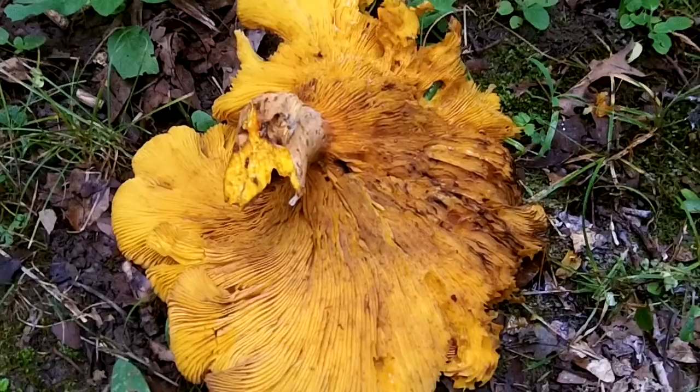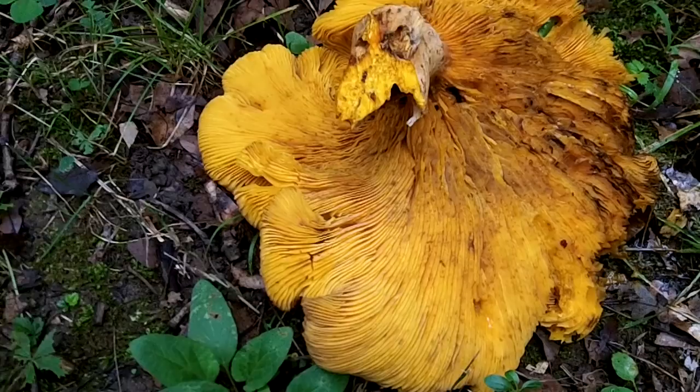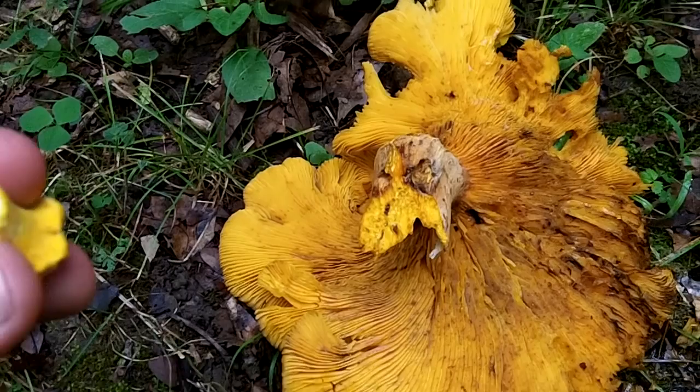...which I have right here — now don't let the size fool you because they can be the same size — but you can see the chanterelle has white flesh inside, and the jack-o-lantern doesn't.